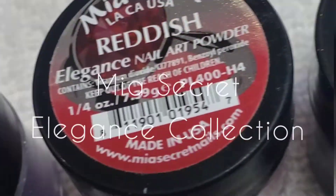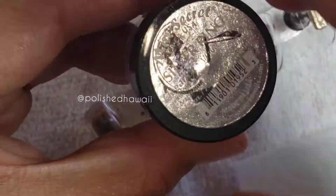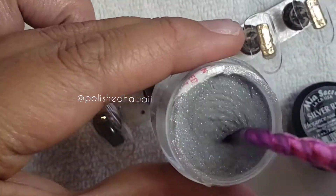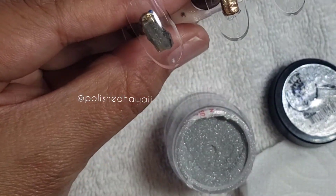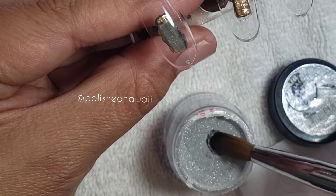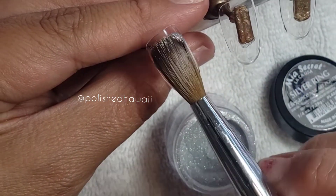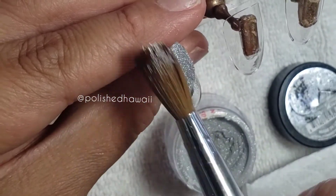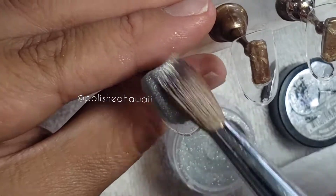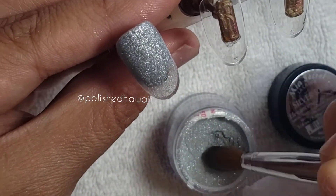Hey guys, welcome back to another Saturday Swatch Sessions with Polished Hawaii. Today we are covering the six-piece Mia's Secret Elegance nail art powder collection. I really love this collection because it has this shimmery metallic pigment — some sort of powder in this acrylic colored mix — and every time you touch your pearl with a little bit of monomer it